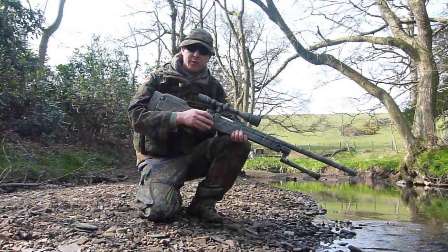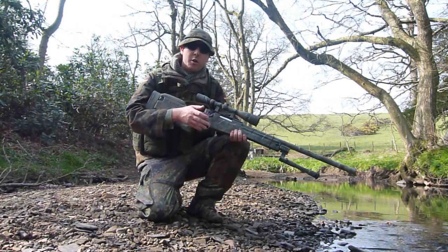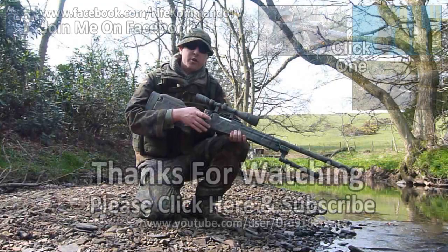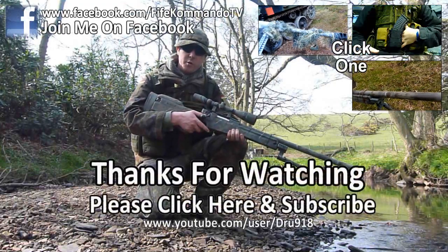Thanks for watching. Any further questions about any of the kit you've seen in this video, just let me know in the comments and I'll maybe do another video about it if it's a popular piece of kit. Thanks for watching, thanks for the subscriptions — check out my channel for more.